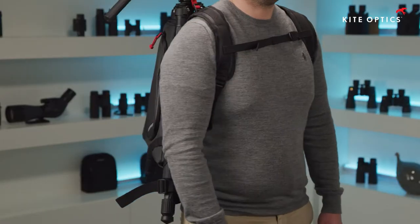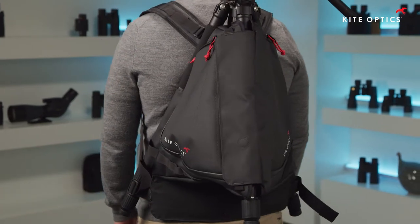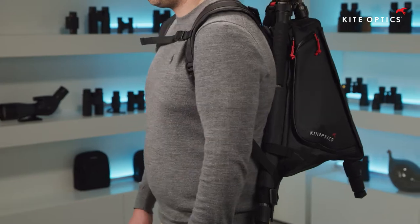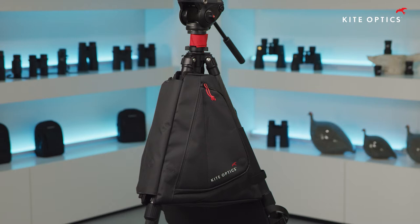The bag is easily fixed to any tripod. You may keep the legs retracted during your long walks or simply keep them extended. Keep your instrument mounted on a tripod or safely store it inside the Veato bag. From the second you slip the bag from your back, you are instantly ready to start shooting or observing. No hassle, no fuss.